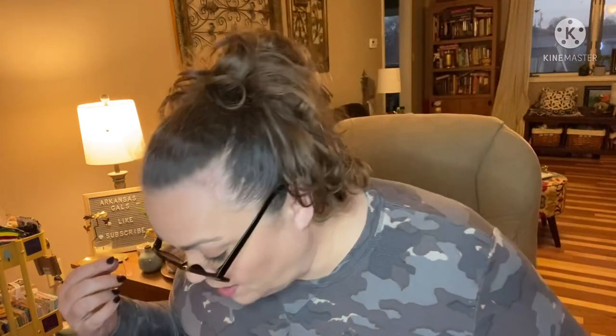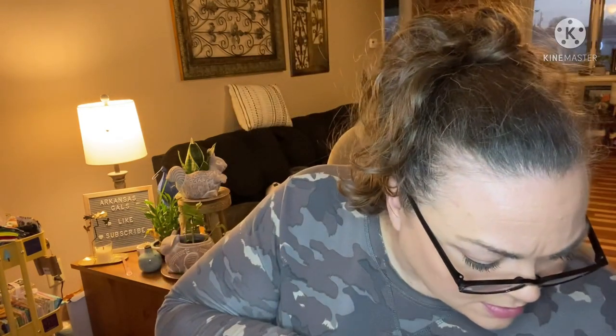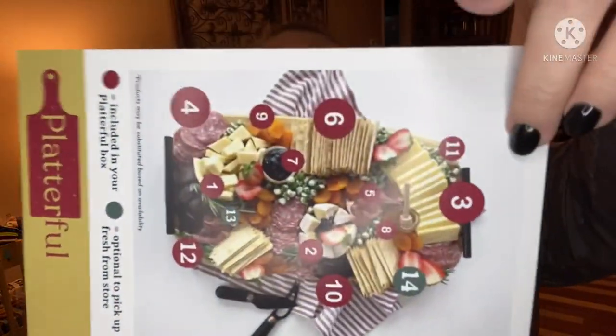We also have two jars of chili and oregano pitted green olives. There's an optional fresh element to pick up from the store — fresh strawberries and fresh rosemary herbs — to make the board look great. There's a little wooden bowl for the pecan jam and a small spatula included as well.